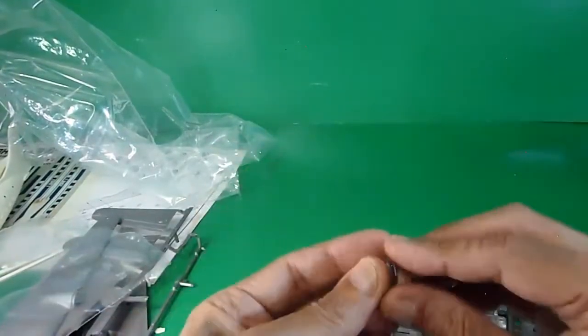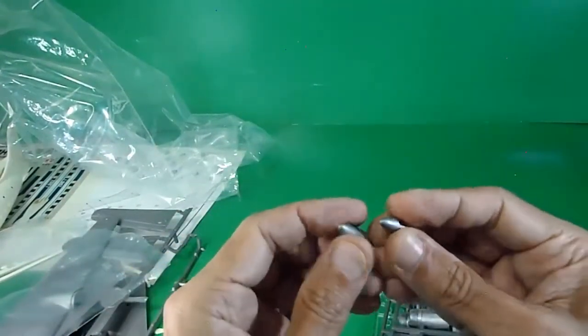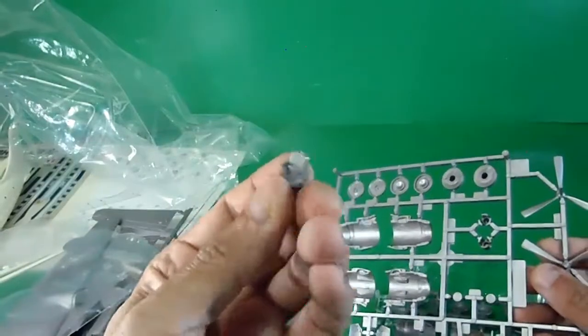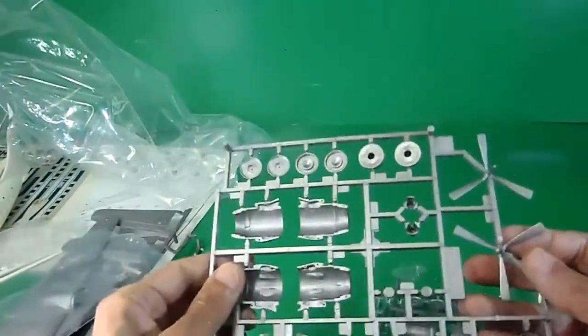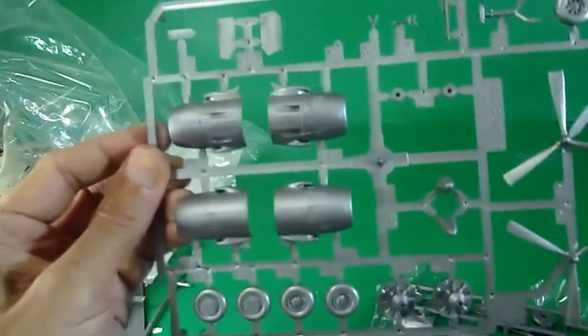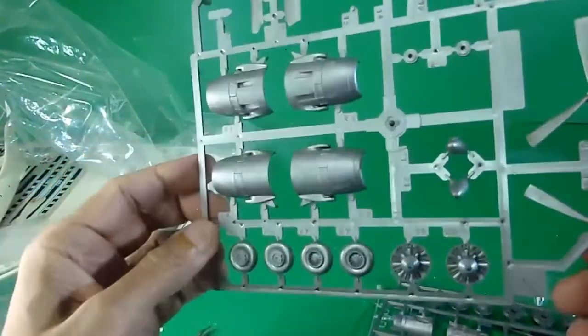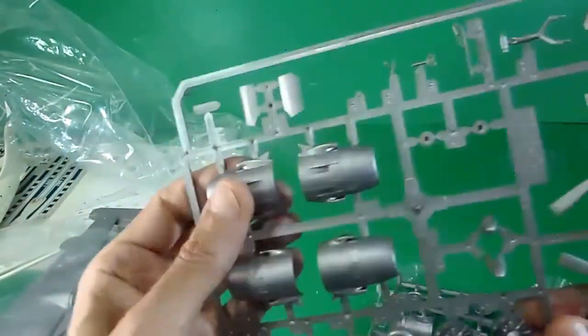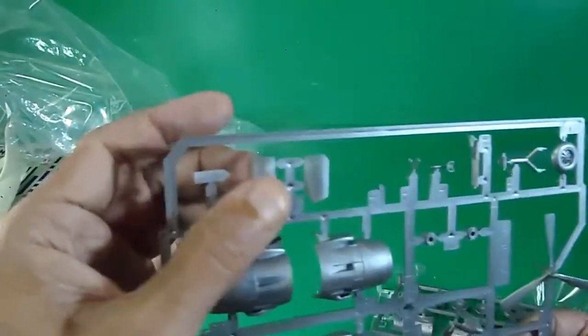Here are the propellers and the front spinner parts for the propellers. A pilot seat is included but without pilot figures. There are right-hand and front propeller assemblies. Engine cowlings and wheel covers are present, along with engine cowling assemblies and doors.